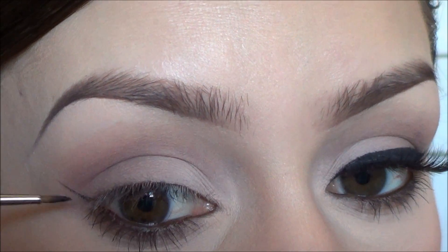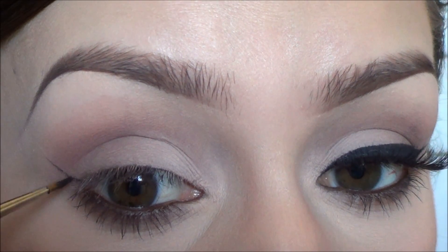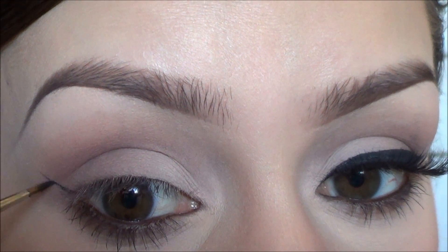I don't really do a super straight line going up — I kind of curve it right here. That's just personal preference; I just don't like the super straight line.